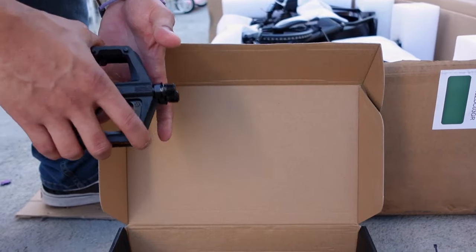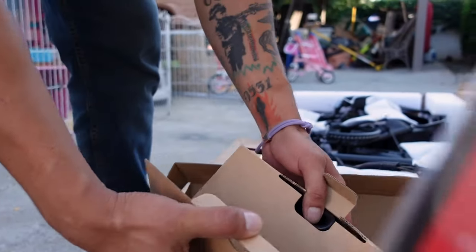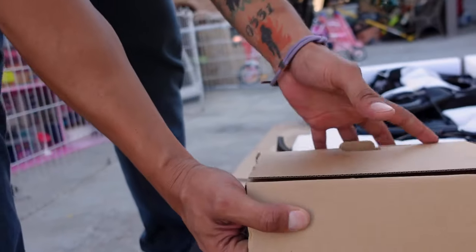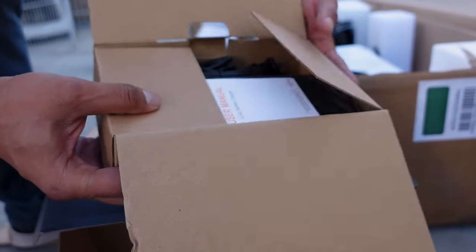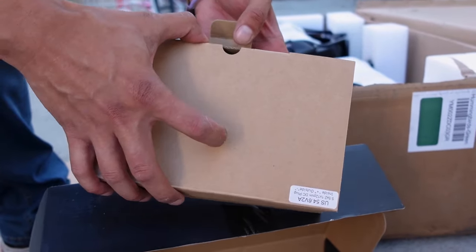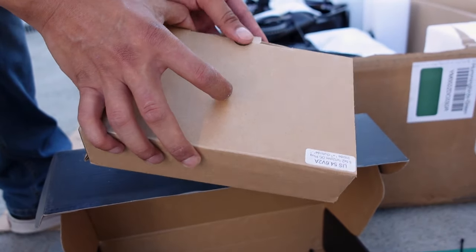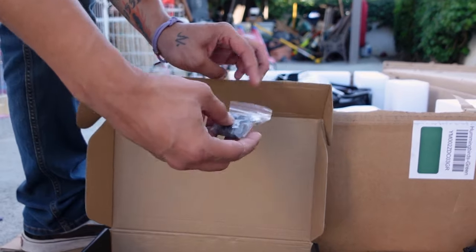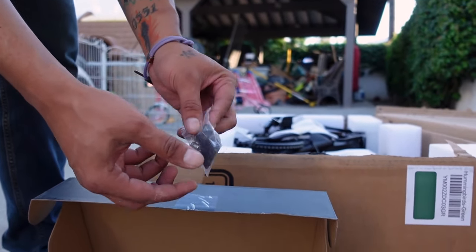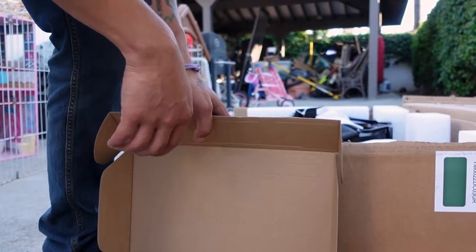I think I'm gonna go get my own tool for this job just so we can go a little bit faster. Inside the smaller box we have the charger so you can charge it after you put it together, because you need the charger for the electricity. We'll put that aside because we're not gonna need it until the end. And then you also get some little screws — I think these might be for the brakes.